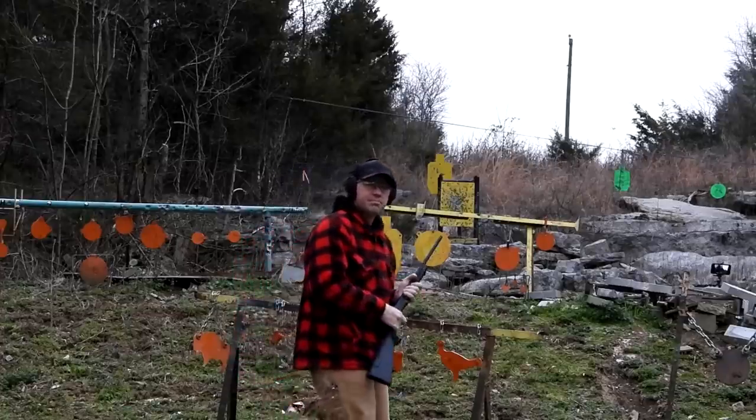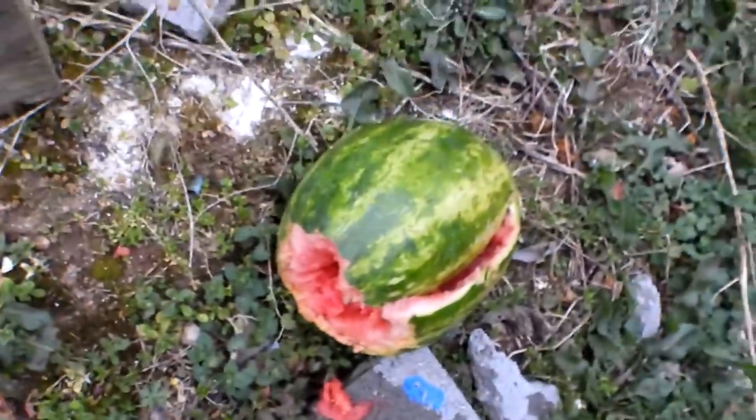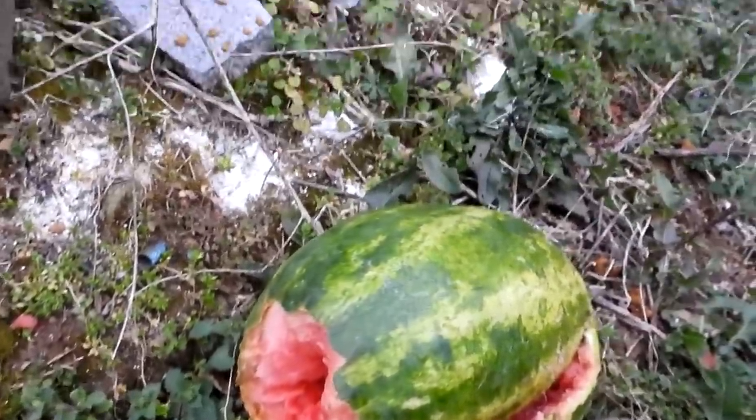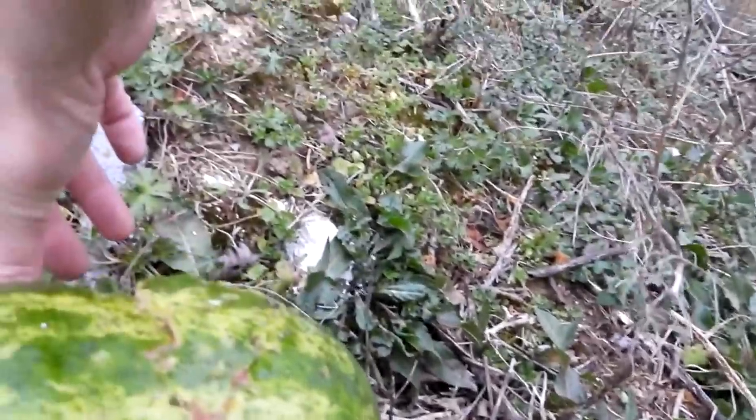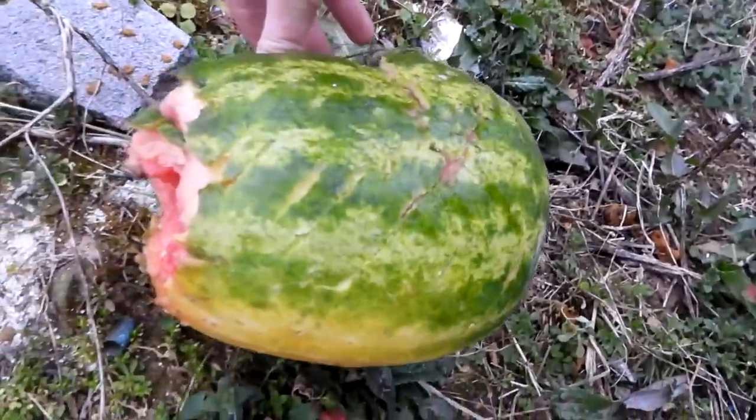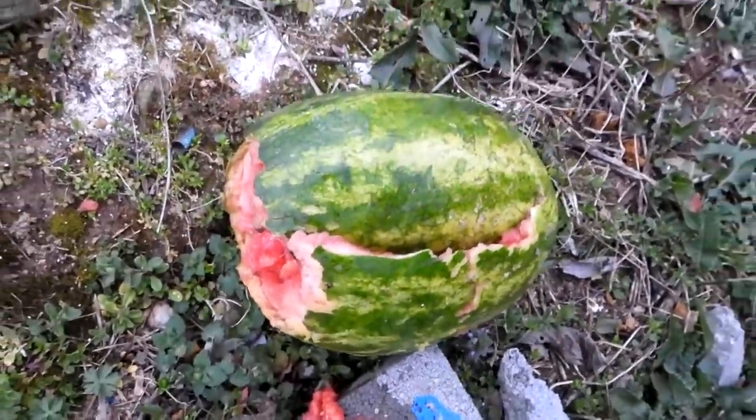Hmm, not a lot. Kind of unimpressed — it looked like we just knocked the thing off that pillar and it fell down backwards. Normally with watermelons we're used to them going completely into floaty bits and disappearing, but let's see what happened. That's about it — it's still one big old piece of watermelon. Not real impressed.